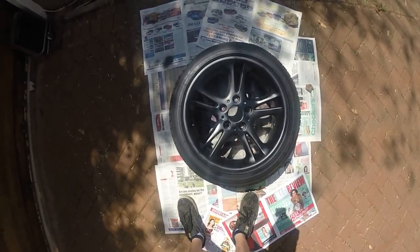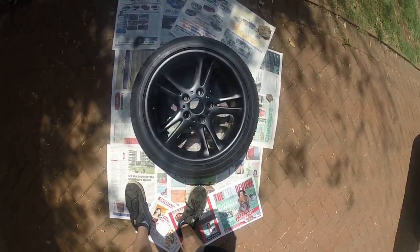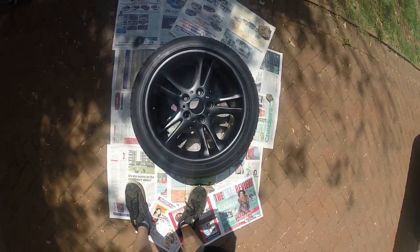It's definitely coming out neat. But yeah, that's the third coat guys. We'll wait about 25-30 minutes and then we'll move on to the fourth coat.